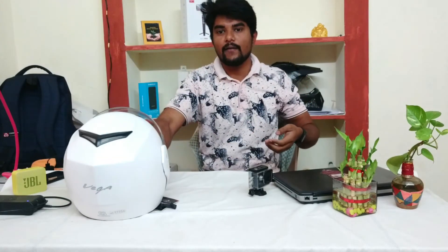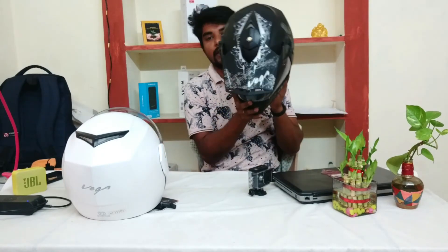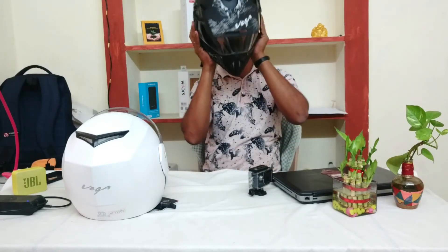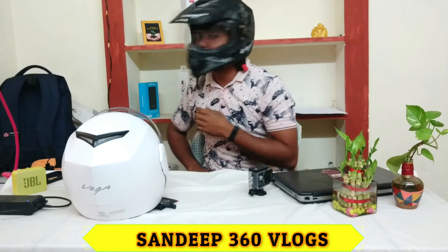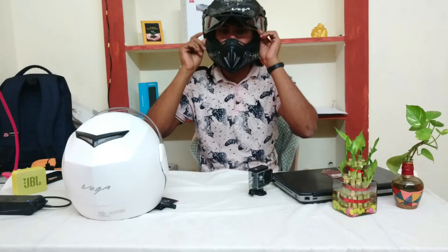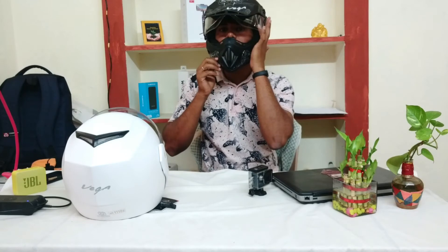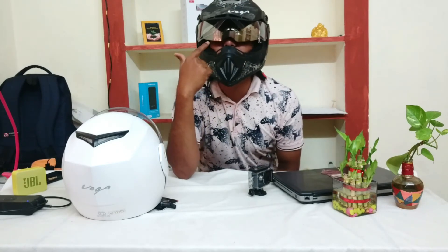If you have a sports helmet, you can purchase this helmet. It is bound to be attractive and you can use it on a bike. You can see the side look. I have a double visor — one is transparent and one is black.